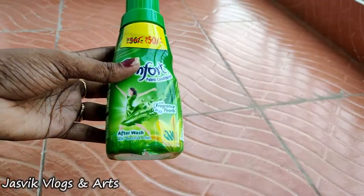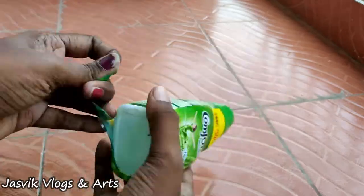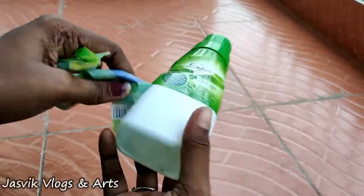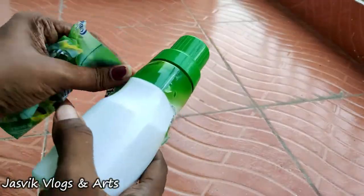Hi Friends! Welcome back to Just Week Vlogs and Arts. In this video, we will show a craft in Comfort Bottle. We will show a craft in this video. First, we will show you the cover.